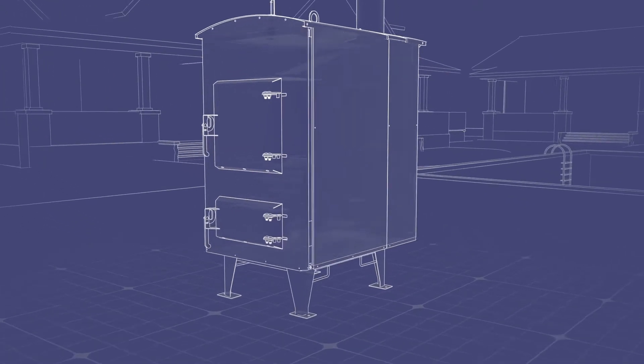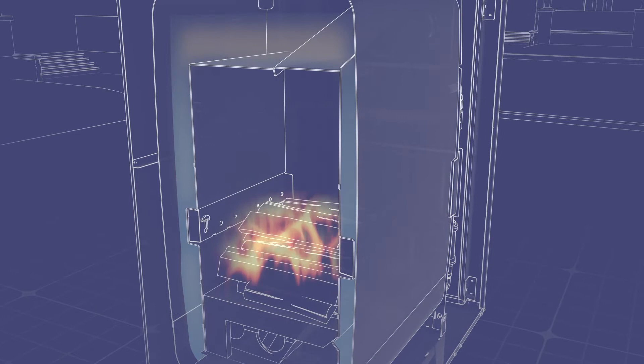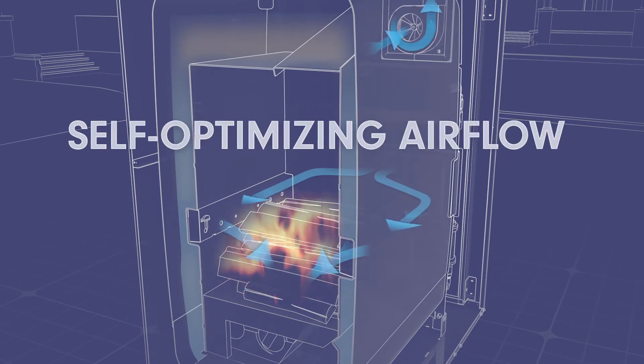Like a traditional hydronic furnace, heat is transferred to a water jacket where it can be stored and used for a number of applications. Based on your selected temperature, the furnace control operates the draft fan and modulating dampers, drawing the optimal amount of air through the furnace.